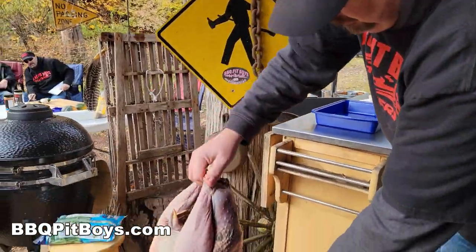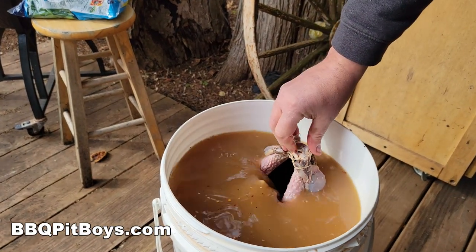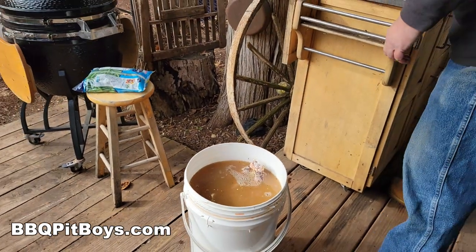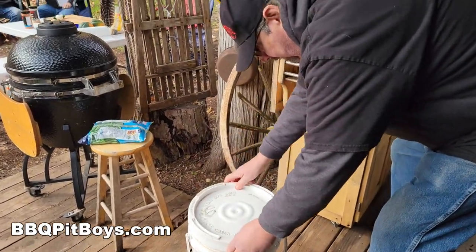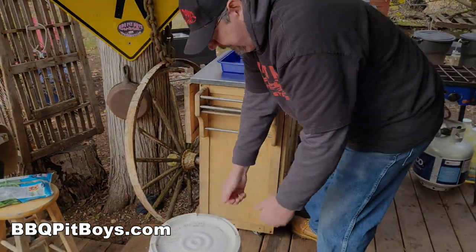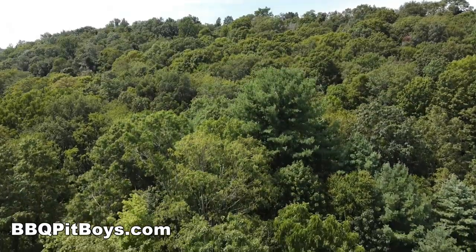Now we're going to take this bird and submerge it. You might have to add more liquid to bring the surface to the top so the bird stays soaked. You're going to let it sit overnight in the fridge — no warmer than 45 degrees Fahrenheit. So be patient.